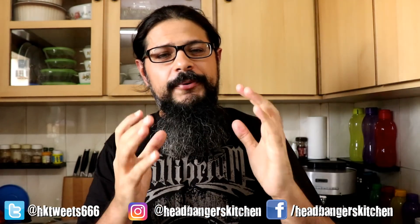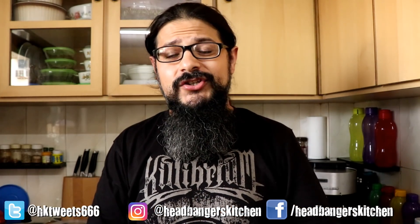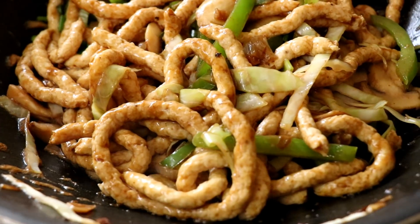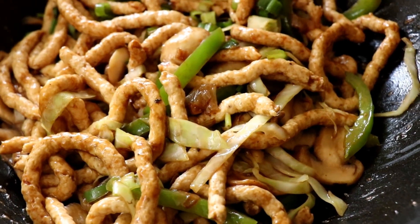Horns up and welcome to a brand new episode of Headbangers Kitchen. Very recently I taught you how to make keto spaghetti or keto noodles without zucchini — we made keto noodles using ground chicken. If you haven't seen that video, click somewhere around here and watch it. But today we're going to make some chicken hakka noodles using those chicken noodles.